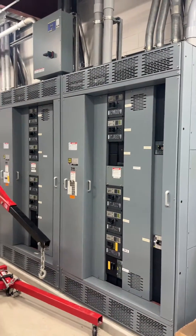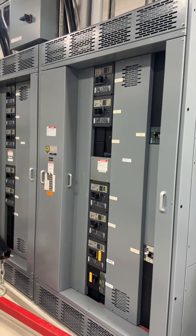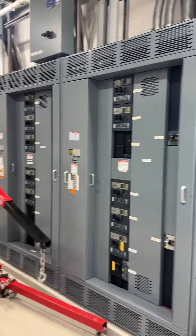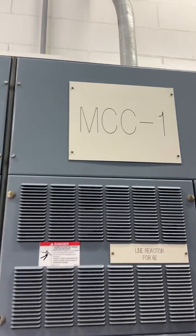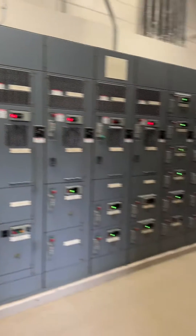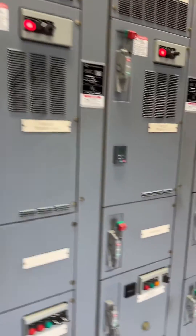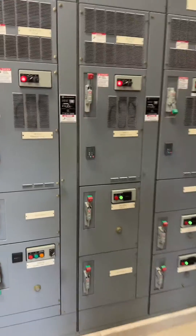If you were to design this, take a look — why would you not feed all the low voltage transformers that are 120/208V away from the switchgear? Why would you go over to a motor control center that is primarily motors? Why would you do that, and then put all of the low voltage transformers to give you the 120/208 off of a motor control center?